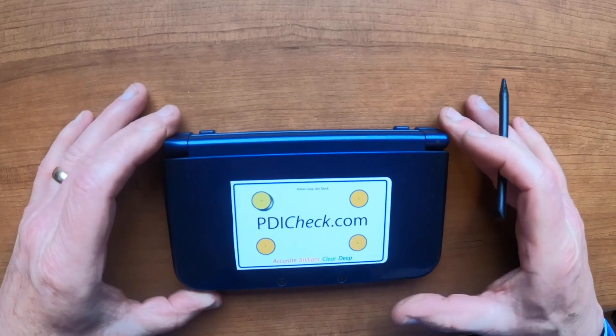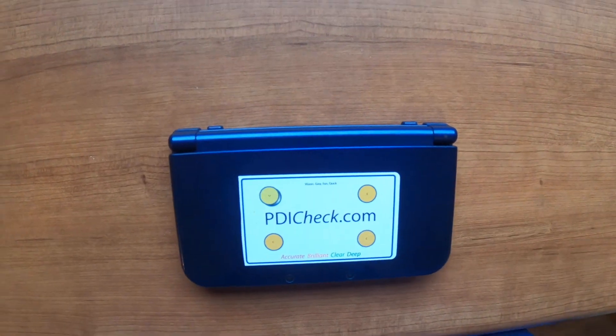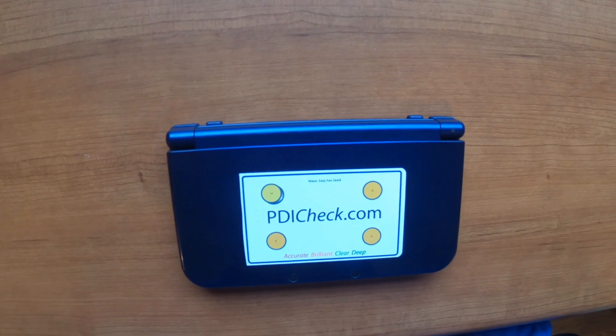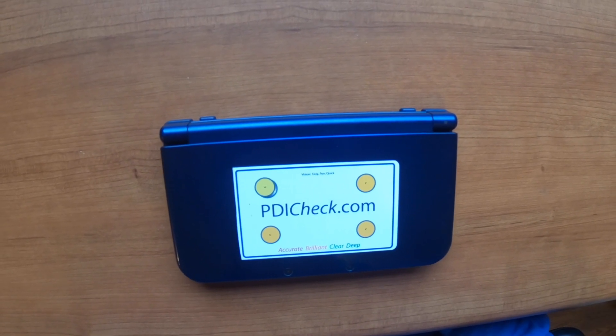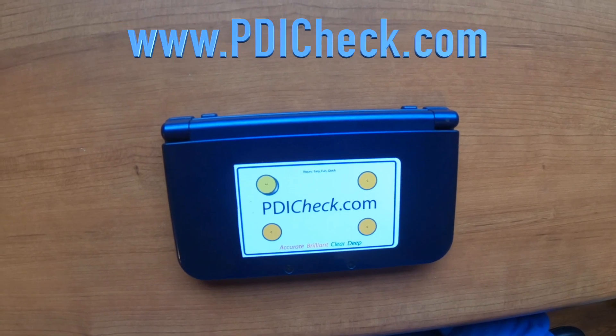This is PDI check — quick, fun, and valid testing of near visual acuity, stereo, and color on the Nintendo 3DS platform.